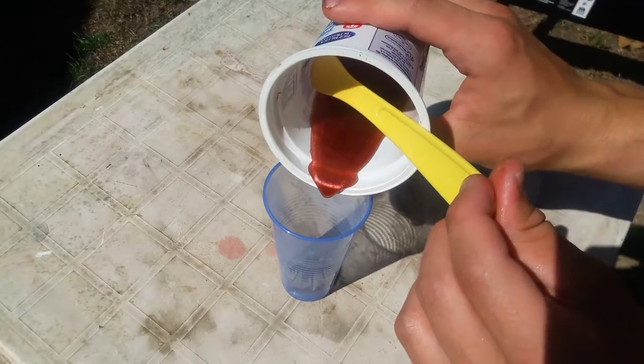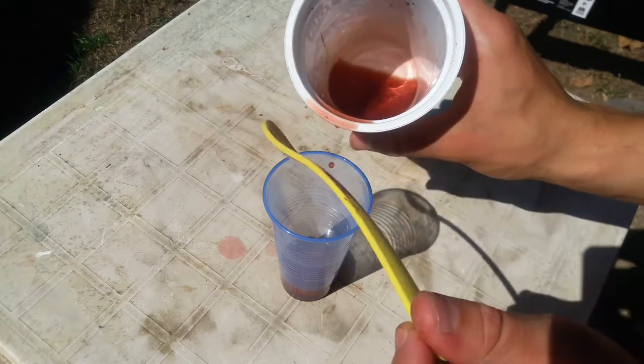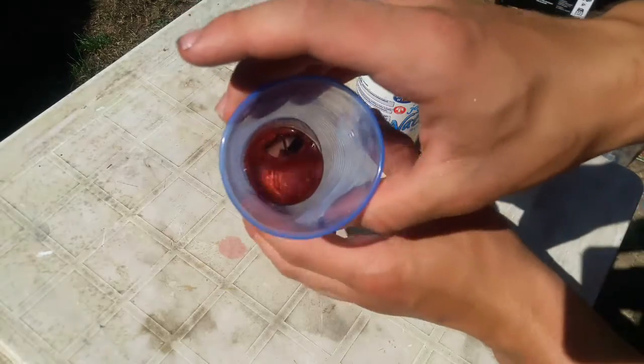The next step is putting your taped stone into a cup and pouring resin into it. I am using red pearl dyed resin, which will give a beautiful effect with a grey stone.